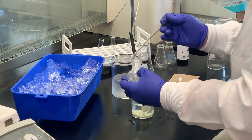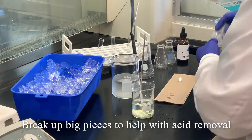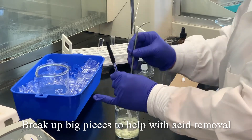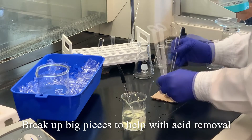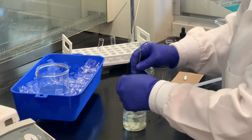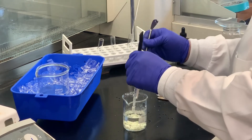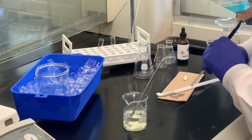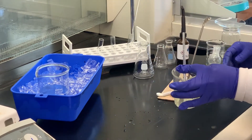I think that's about as good as we can get — it's going to be impossible to get every last trace. Now what we'll do is take this to the Büchner funnel, wash it with some more water, and then go through the fractional crystallization.